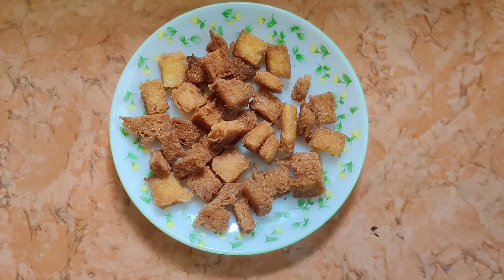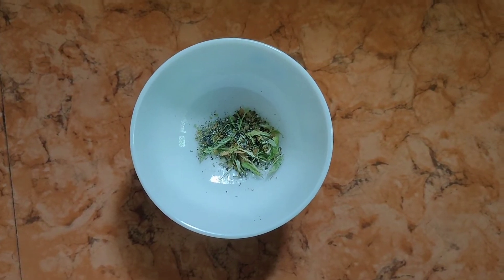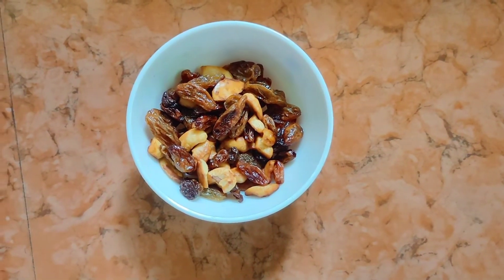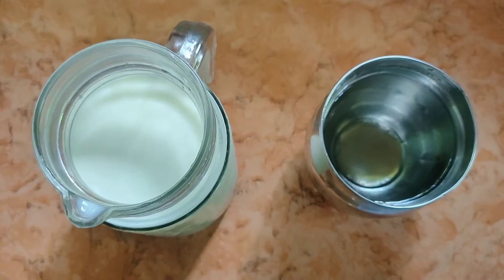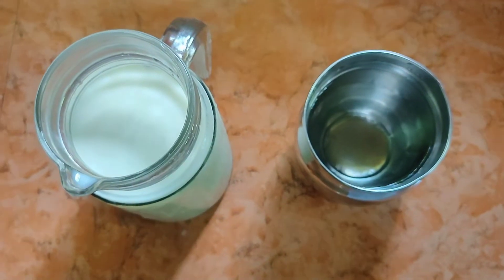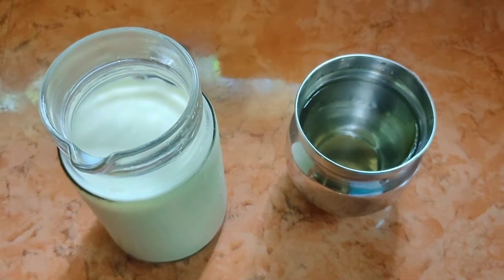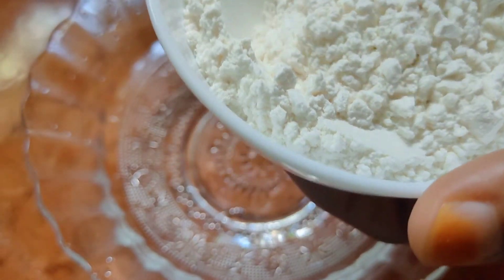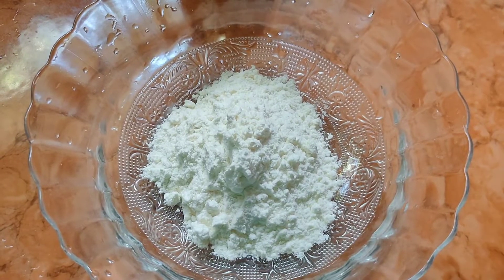Ninjas in a blender, let me run through. Add the pepper on the bread. Now we are going to add 5 tablespoons of maïda in the middle of the bowl. I will add 5 tablespoons of maïda.